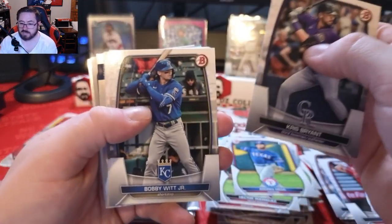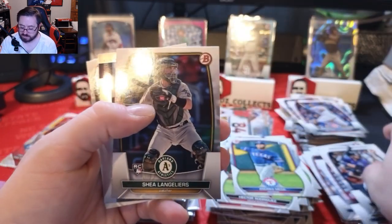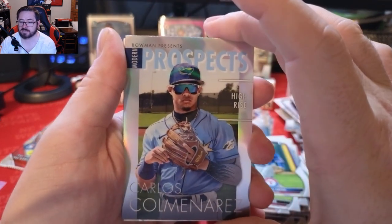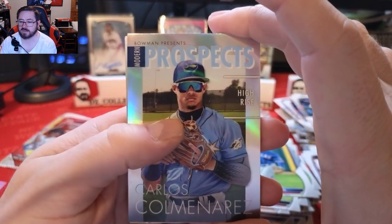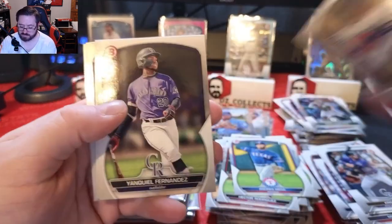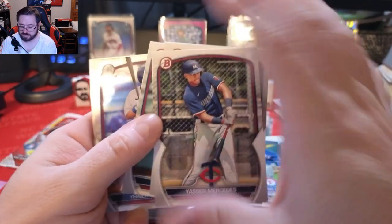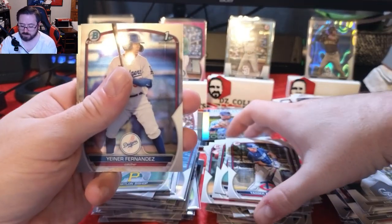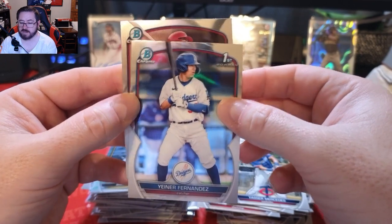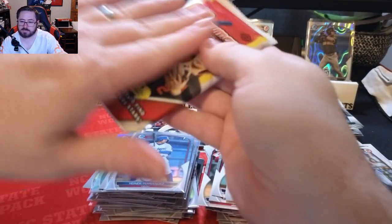Chris Bryant, Bobby Witt Jr., Christian Yelich, and a Shay Langoliers rookie. Top Prospects Carlos Minarets, a high-rise prospect for Tampa Bay, Yasser Mercedes, Yanquiel Fernandez, and Brooks Lee in paper. Our chrome first Bowman is Yenier Fernandez and James Wood — we'll sleeve that up. One pack to go, let's get some good luck going — hopefully one more numbered card.